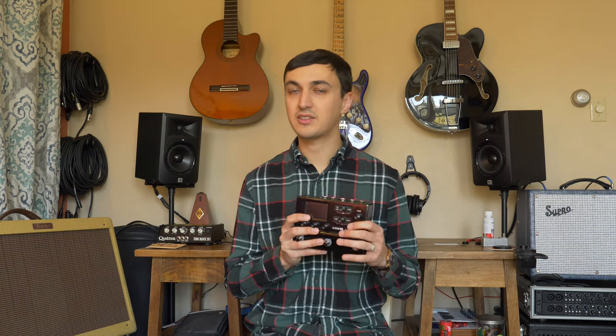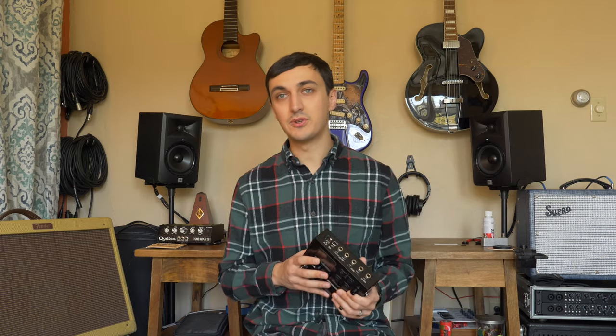I get a lot of emails from people asking if they can use this with the Helix LT, Helix Floor, or the rack version — yes. Take the presets and build them into your own. Put your own effects on it; the effects are pretty easy to dial in. So if you want to use the amp tones I've come up with and build your own presets around that, I know a lot of people do that.